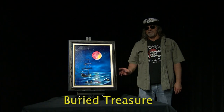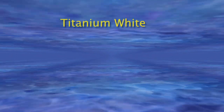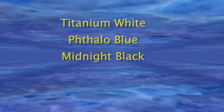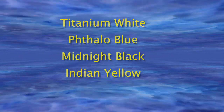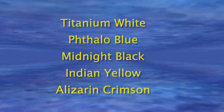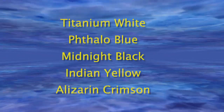Hi, join me today as we do this fun painting called Buried in a Treasure. Welcome to another episode of The Rock and Roll Painter. My name is JD Wayne and I am The Rock and Roll Painter. Today we have a fun painting called Buried Treasure.